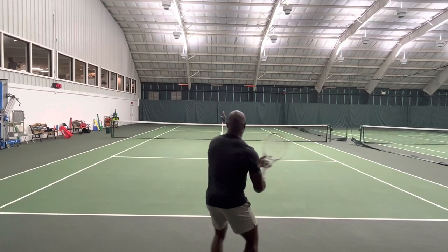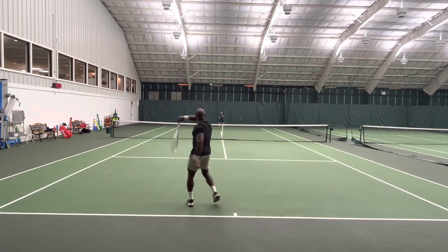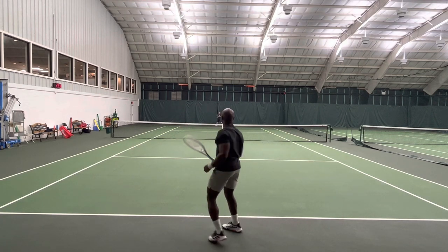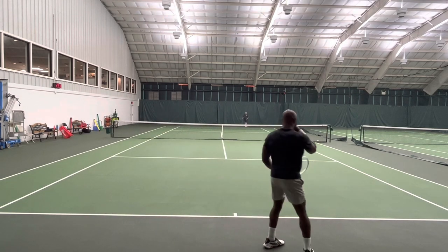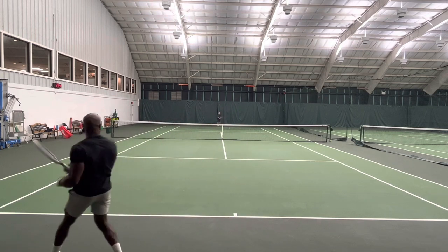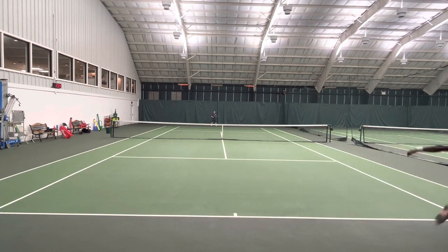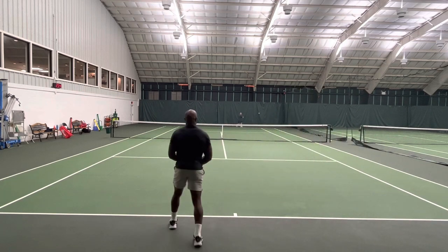Hey y'all, this is Andy from Tens with Andy. I was really excited today — I got to hit with the Wilson Shift, and I'm going to share my first impressions. For those who don't know, the Wilson Shift is a prototype racket currently in development from Wilson Labs. There are a limited number of Shifts available. The one I reviewed is a 300 gram, 99 square inch, 16x20 pattern. Apparently there are also some 315 gram, 18x20 pattern versions out there being reviewed as well.